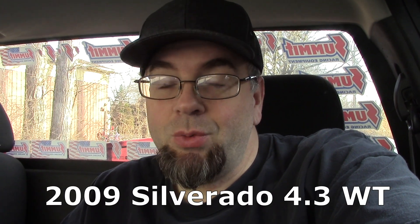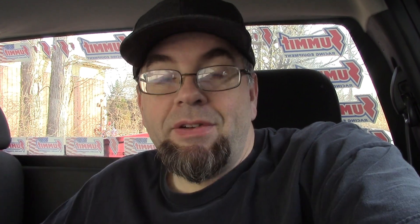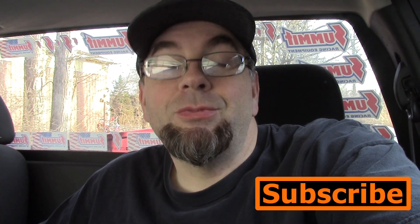Now, in a previous couple videos I talked about oil filter magnets, and now that I'm conveniently changing my oil in my truck — this is my daily truck — and I use a filter mag on that oil filter, I had a comment asking if I've ever cut one of those open, and I have. So I figured I'd make a quick video cutting one open and show you what I find for my daily.